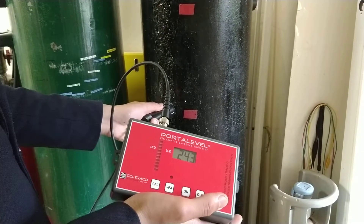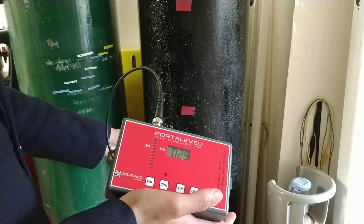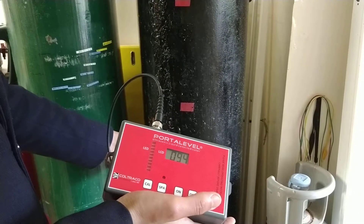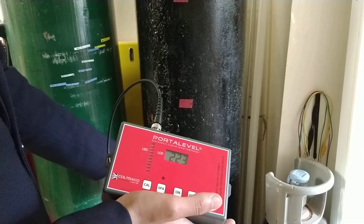Continuing down: 330, 250, 29, 94, 97, 200.